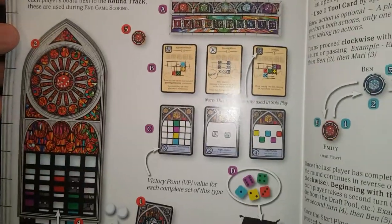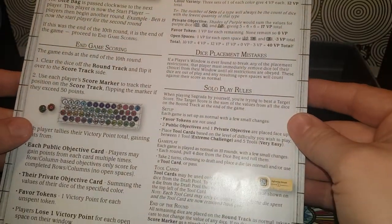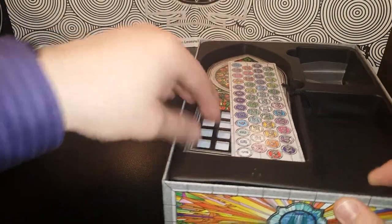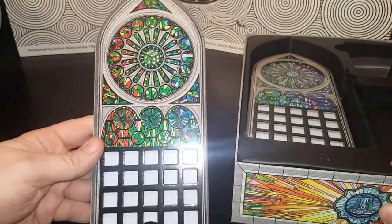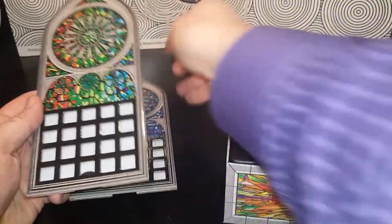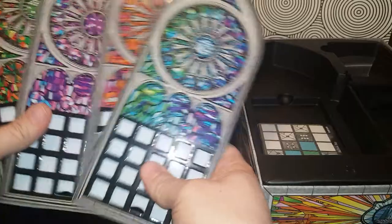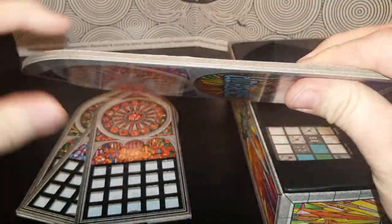These are the directions to the game Sagrada. They're really pretty short, easy to go through — ten rounds. There's the dice. Here are the pieces. So every player gets one of these; these are like the starting tiles. As you can see there are four of them, one for each color. They are very thick plastic with paper or cardboard.